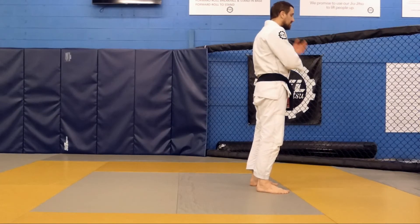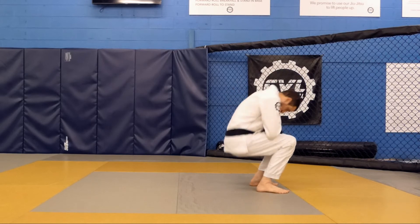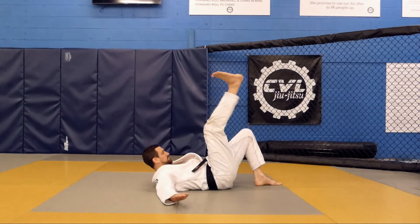From the side, you can see my chin tucked even when hitting the ground. One leg is up and one leg is down.